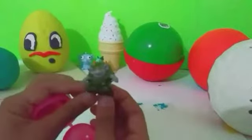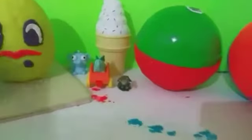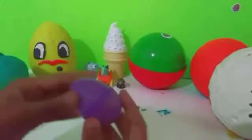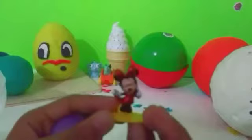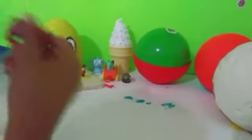We have a troll from Frozen, and we have another surprise egg. Let's see what we have — look at that, we have Mini! And last we have Baymax.